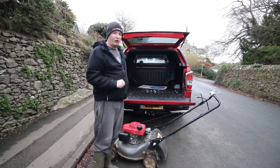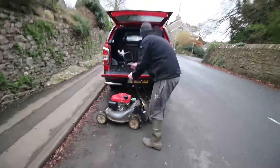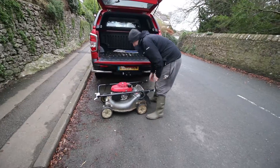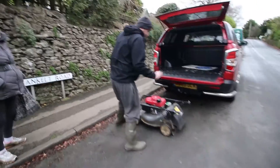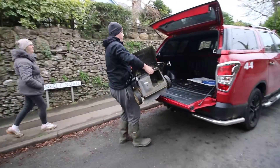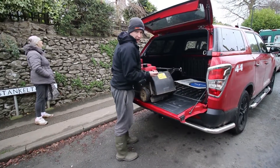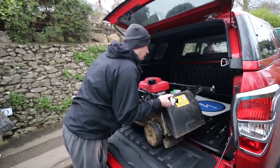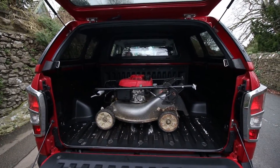It's not going to fit height-wise, but it's a Honda Izzy so it folds. Ideally get two people to do this, but it is doable. It gives you an idea of the size.